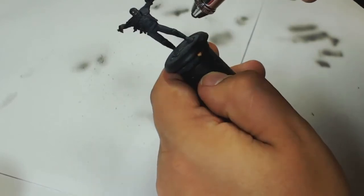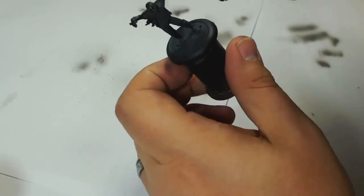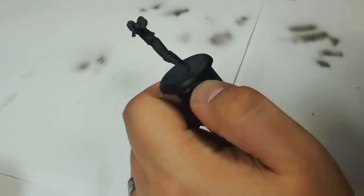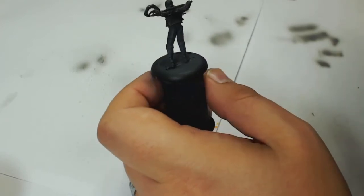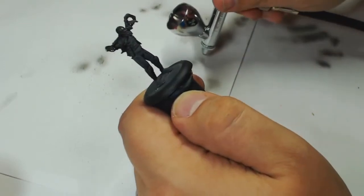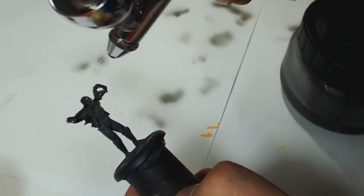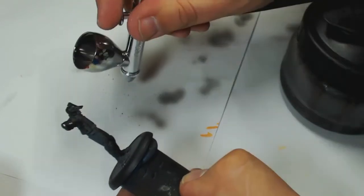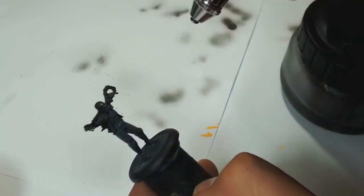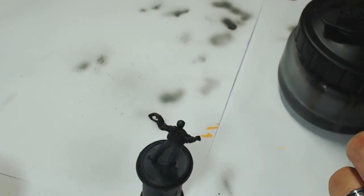I started off with a black prime and German Grey by Vallejo onto the armour sections. This was then highlighted up with the airbrush using standard grey, working just the upper reaches and trying to add a little bit of highlighting. After that I top highlighted it with Vallejo Air Pale Blue Grey, keeping the coat particularly thin so I wasn't going to give any real thickness to the paintwork.